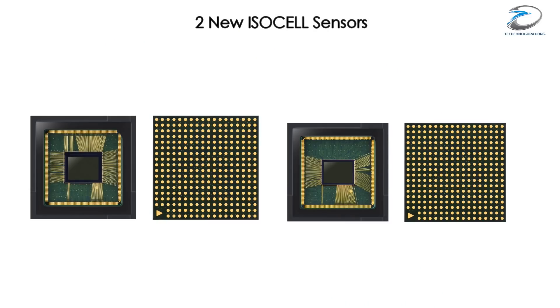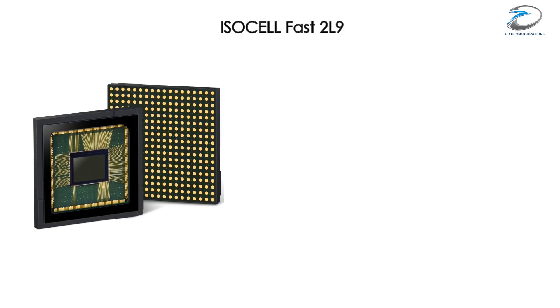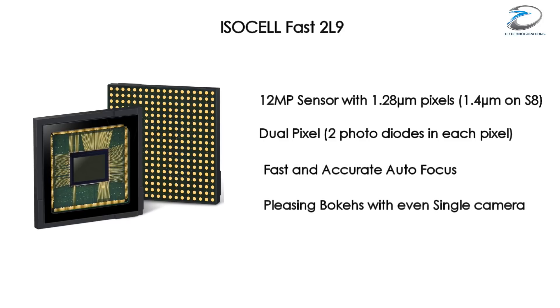Samsung has recently announced two new ISOCELL sensors. The first is called ISOCELL Fast 2L9, a 12 megapixel sensor with a 1.28 micron pixel size. Since it's a dual pixel sensor, there are two photo diodes in each pixel, delivering faster and high accuracy autofocus. According to Samsung, it can deliver pleasing bokeh effects with just a single camera.